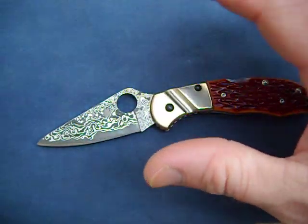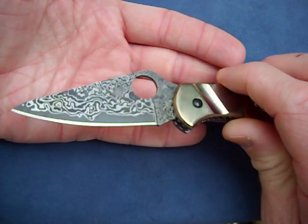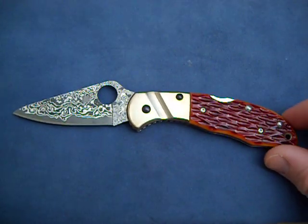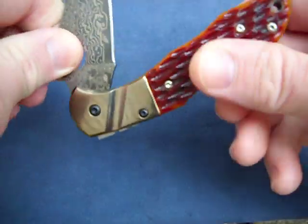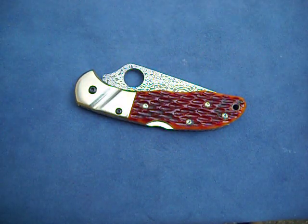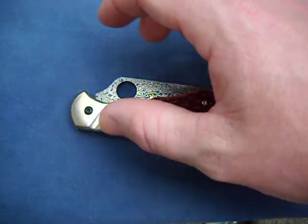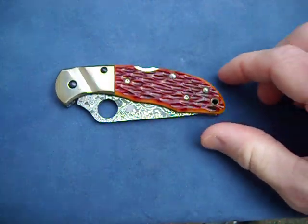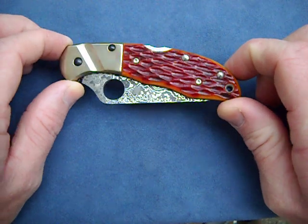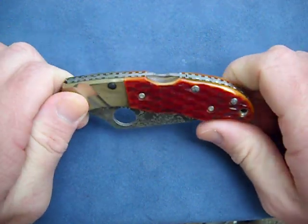From what I can tell, the Damascus is darker in this version than the blue jig bone one. Overall it's a great knife. It has no pocket clip. I'm trying to find a sheath kind of like what came with the Kershaw, or what William Henry knives does — just a leather sheath with a pocket clip so I can stick that in my pocket and carry it that way, because I really do want to carry this but I don't want to modify it and have a pocket clip put on it.